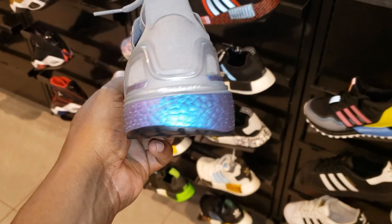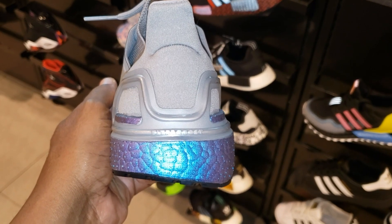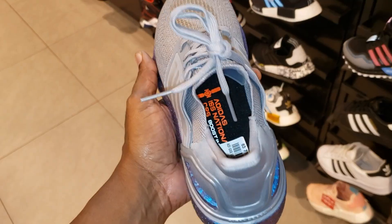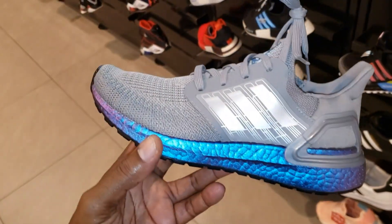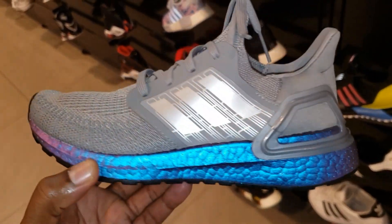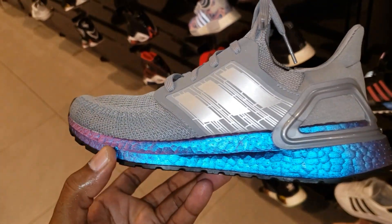Another colorway — the Star Wars Ultra Boost 20. Pretty dope, $160 on these. Copping or passing? Crazy with the light on it, not even gonna lie. Smash the like button if you like this.